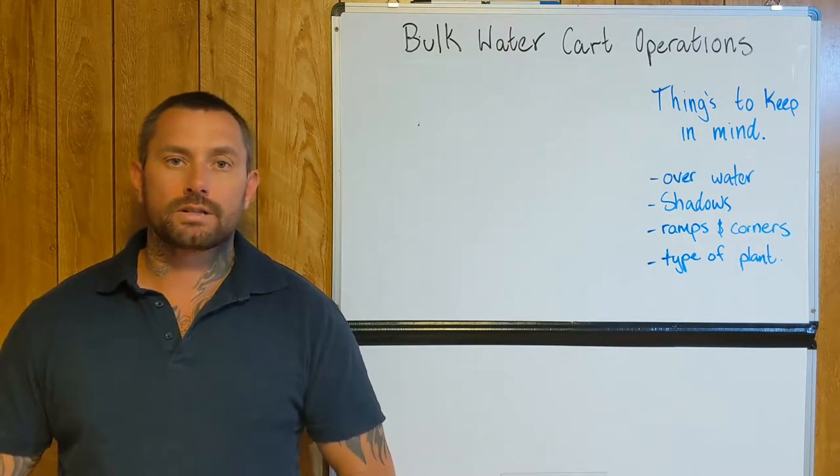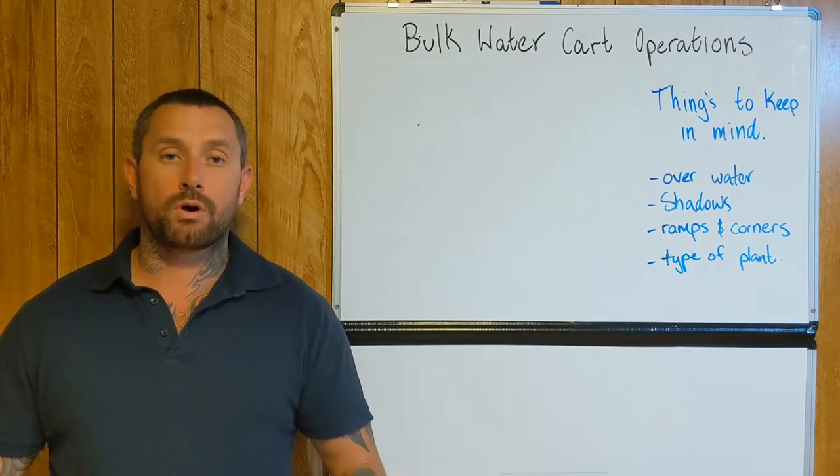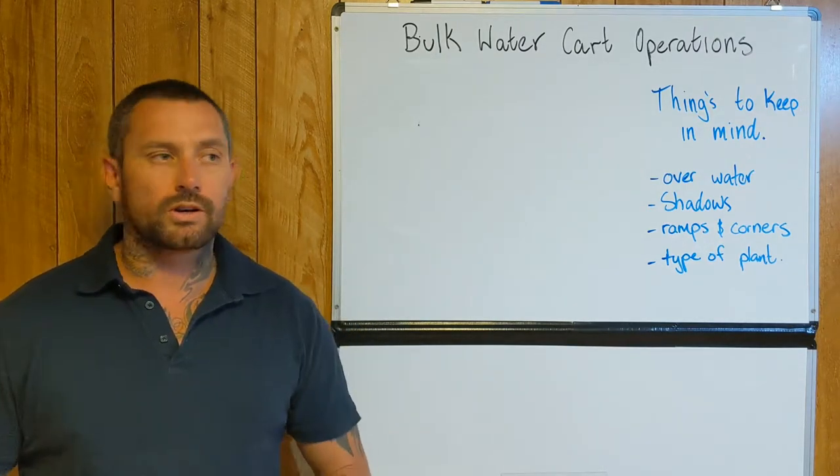Chris here from Production Coaching at Civil Earthworks. Today I want to do a short video on when you're actually operating a bulk water cart, and mainly when you're actually doing dust suppression within a load and haul circuit.